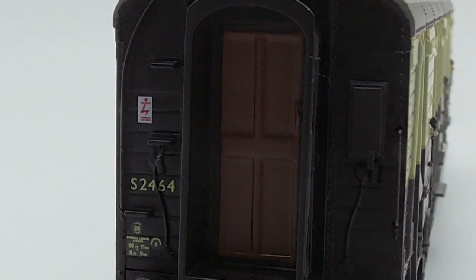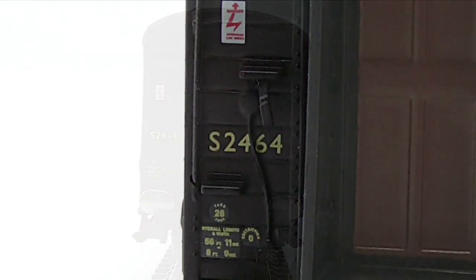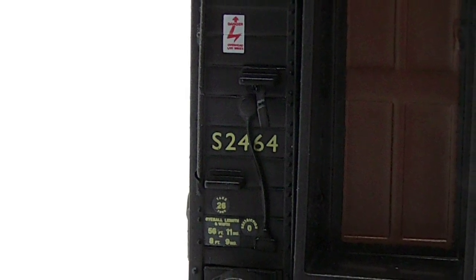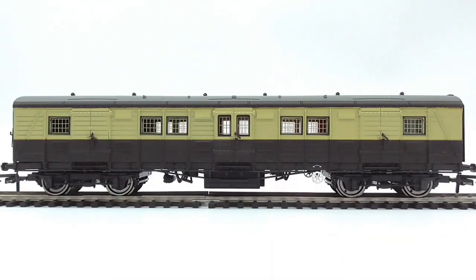We also have a hard plastic gangway with what looks like a teak detail in the center of it. We also have some finely printed information - I think it's tampo printed - which is a nice touch. And we also have an electric sign above your head, basically, in the Southern region livery.